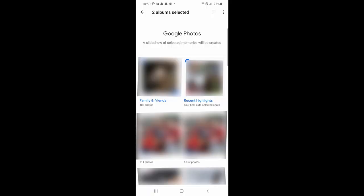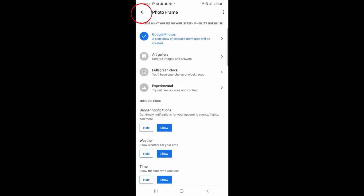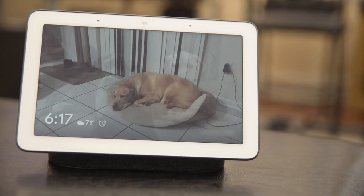If you want to show recent highlights of your photos that Google automatically curates, select the recent highlights album. The rest are albums that you create manually, so if there's a specific album you want to choose, you can go ahead and select it. Keep in mind that you can also select multiple albums. Once you select the albums you want to use, just hit the back button on the top left and your albums will start showing.